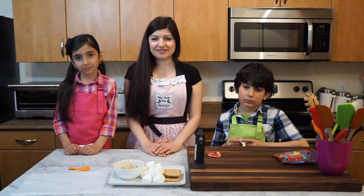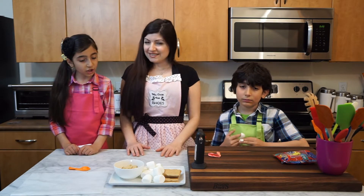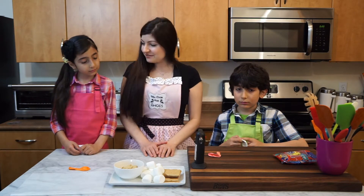Hello everybody and welcome back to our cooking show. I'm Lucy, and these are my kids Anjie and Angie. Today we're going to be making s'mores chocolate bowls. We're excited for that!